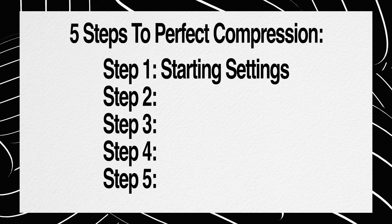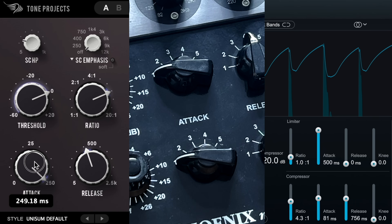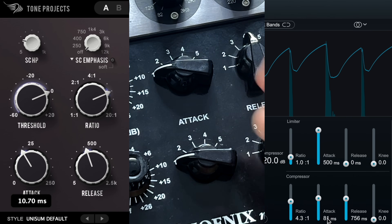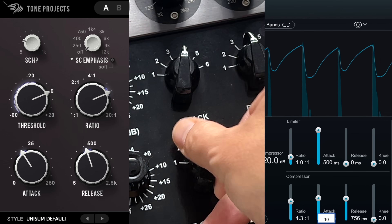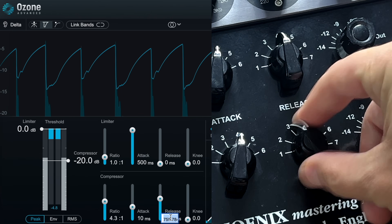Step one: put in some starting settings. Set a high ratio, something like 10 to 1 — this isn't where the ratio is going to end up, we just want this thing working. Set your attack time to medium; if you have stepped controls, pick the middle-est one. Otherwise, type in something around 10 milliseconds. Set your release time to as fast as it can go, or type in something like 100 milliseconds.